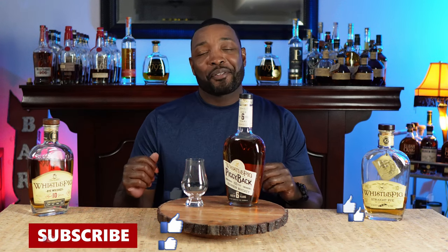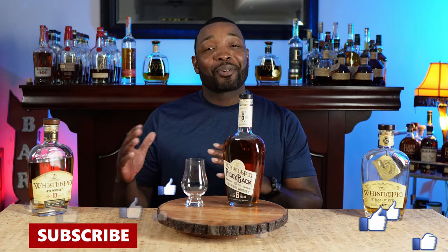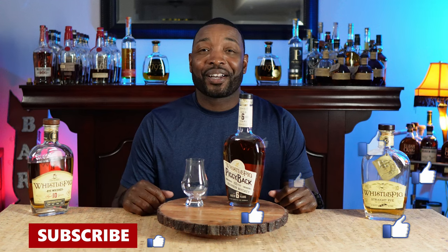This right here is a 10-year WhistlePig rye. When I was really going through my rye phase, this thing was incredible. Me and rye kind of got an iffy relationship these days, so I'm going to crack it open and we'll see where it goes. I'm interested to give you guys a review on the bourbon because I got it home, cracked it open, and said wow, I need to let it open up. So you might be getting a two-for-one, maybe even a three-for-one review tonight, depending on how this goes.